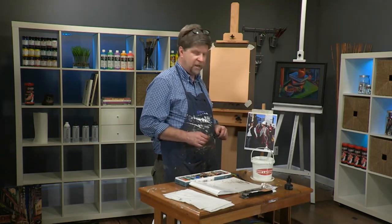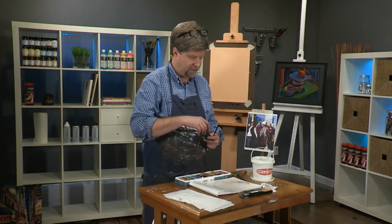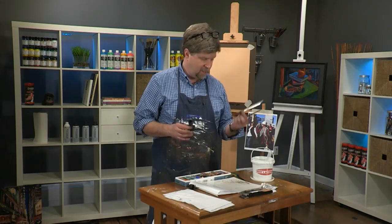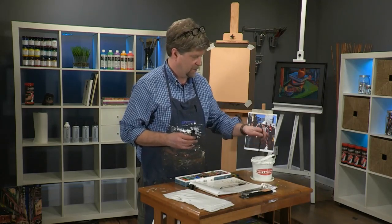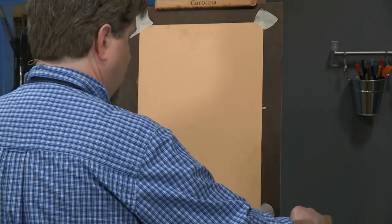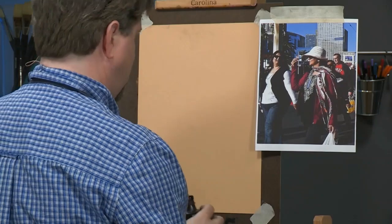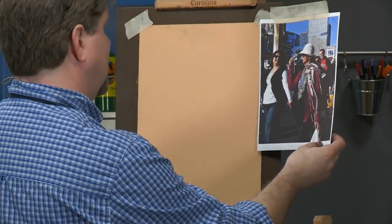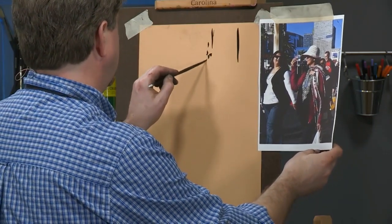We're going to do this one today with India ink and pastel. I'm going to start by sketching with my thin round brush, then move into the wider half-inch brush. We have a figure doing sort of a side view here, so I'm going to try to get her in position, large on my paper. We'll put a little hint of the buildings around her.